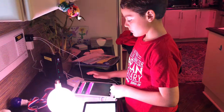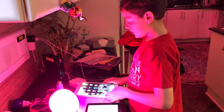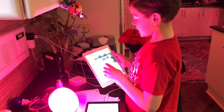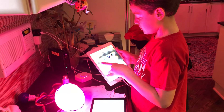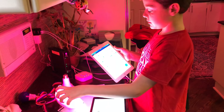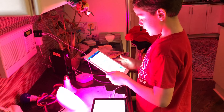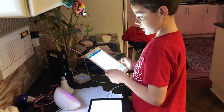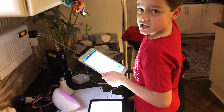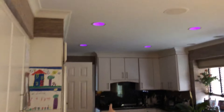You can control it from your app, or you can use other apps — I have all my Philips Hue apps here. Like Hue Disco — I'm turning this away because it's very bright and irritating to the eyes sometimes. I have lights in my kitchen too, so as you can see they're all flashing up there.